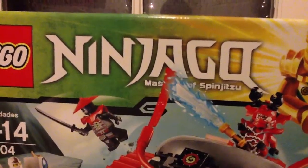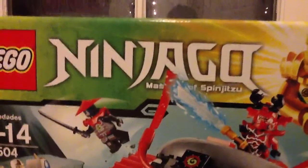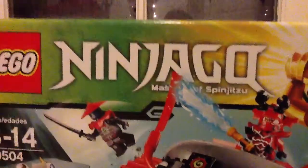Hey everybody, GoldenNinja3000 here today, and today I have an unboxing video for you. This is my first unboxing, and tell me if you guys want more.